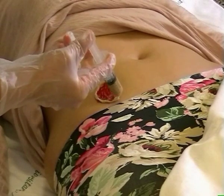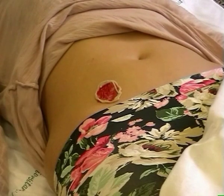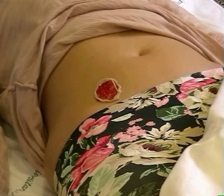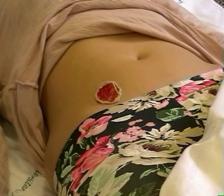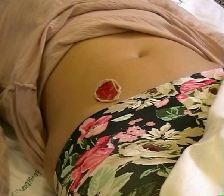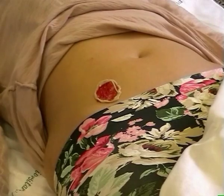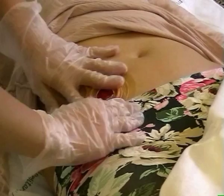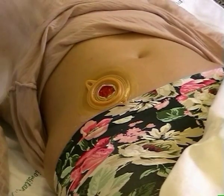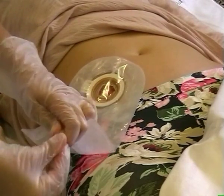Applica attorno allo stoma la pasta protettiva. Nel frattempo che la pasta si asciuga, l'infermiere taglia la placca della misura corretta e la modella tra le mani. Applica la placca alla cute facendola aderire bene, attacca la placca al sacchetto e ne verifica la chiusura. Ricopre il paziente.